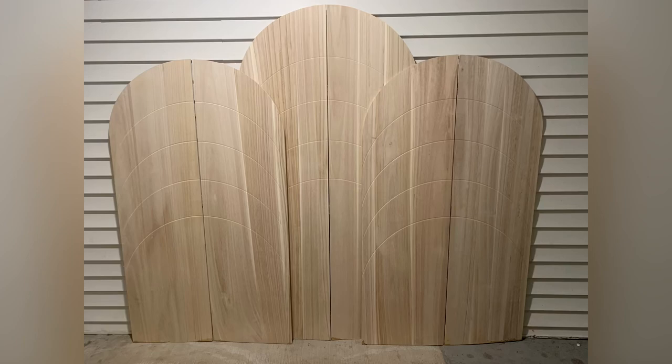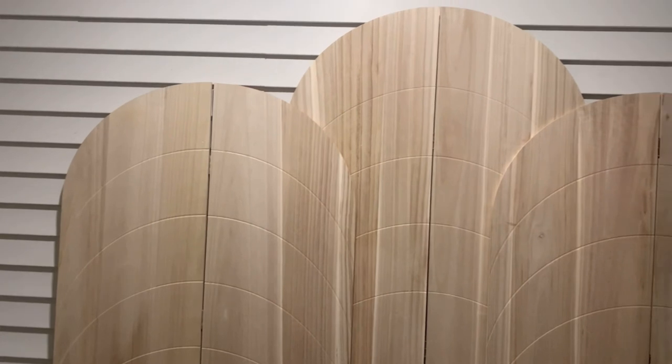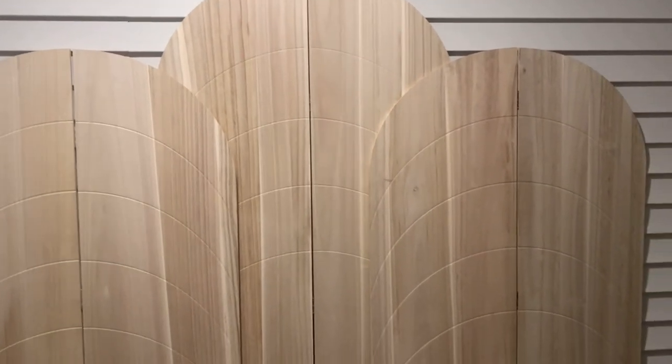I was able to make three arches out of two stands, and this is what they look like.